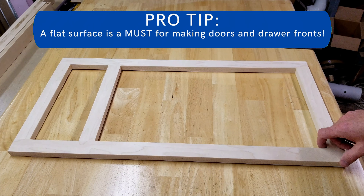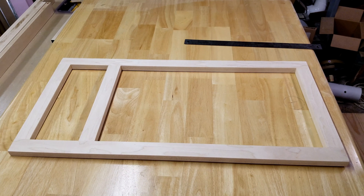In this video, I'm going to show you how I determine the style and rail length of a cabinet door given an overlay and a reveal amount.